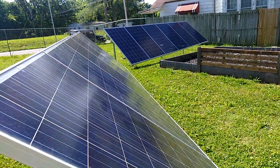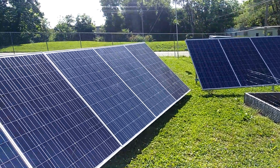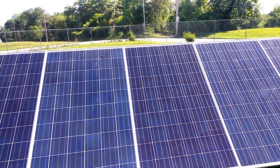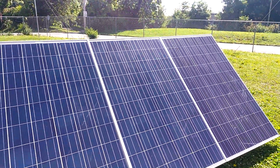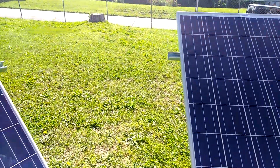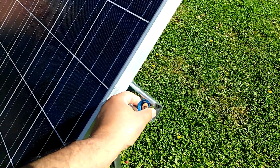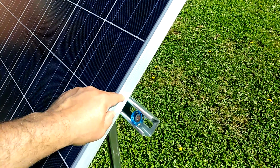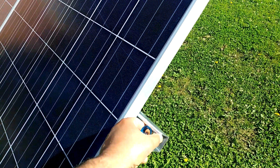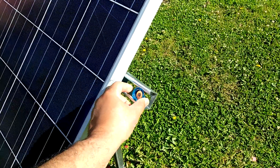Someone asked me about this — you can probably see it better over here. Even though these panels are facing the way they are, they're still getting some sun. These here are in the shade. But this is what I use: you take these, slide them up under there, and then you put a bolt down through the back of the panel into here, and that locks the panel down. Someone asked me what I was using to secure the panels down to the unistrut — that's what it is.